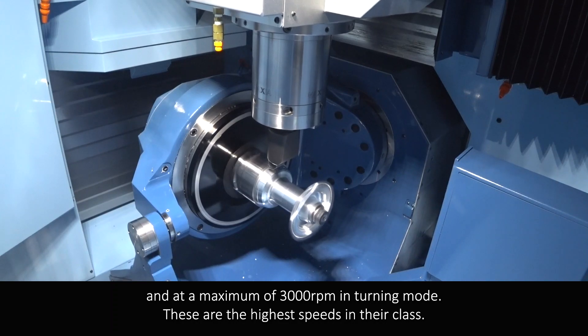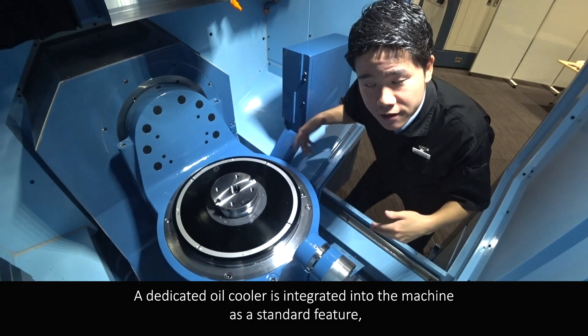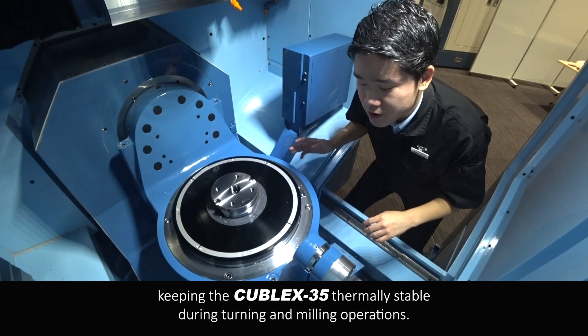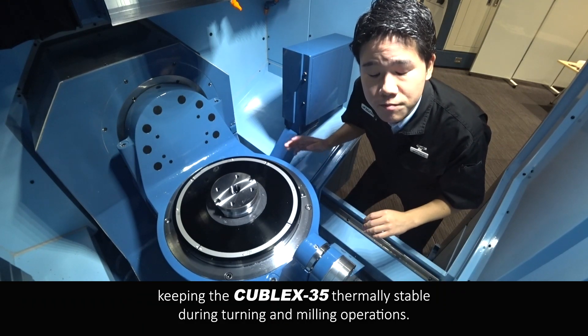These are the highest speeds in their class. A dedicated oil cooler is integrated into the machine as a standard feature, keeping the Kubel X35 thermally stable during turning and milling operations.